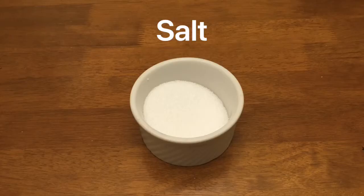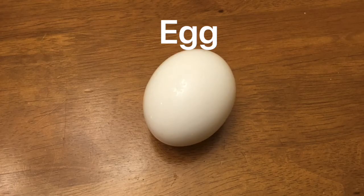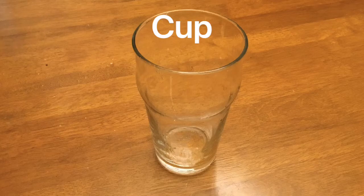Floating egg experiment. Supplies needed: salt, water, an egg, and a cup.